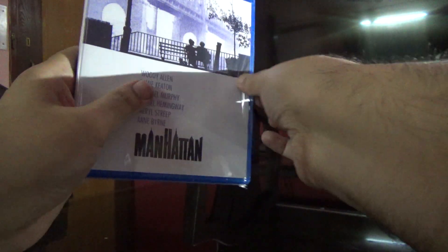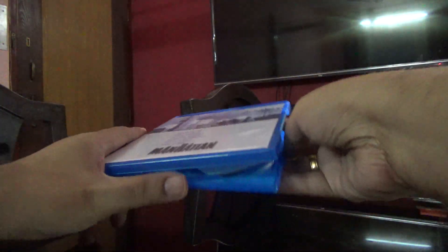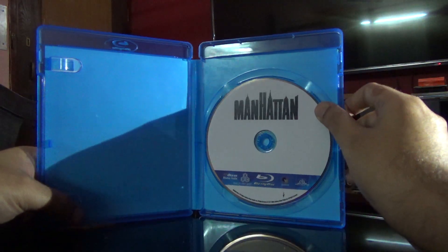It seems to have one disc. Let's open this up and see. Here is the disc for you.